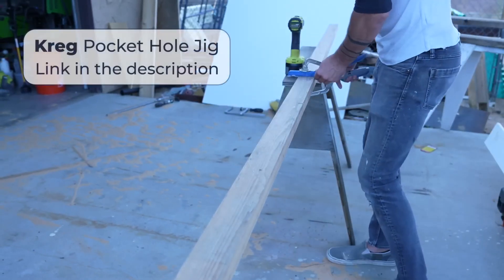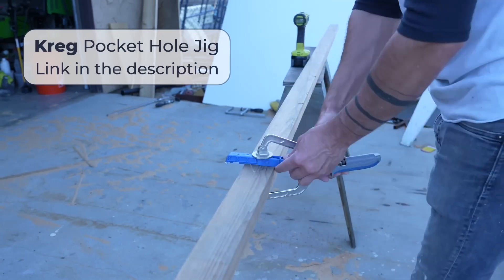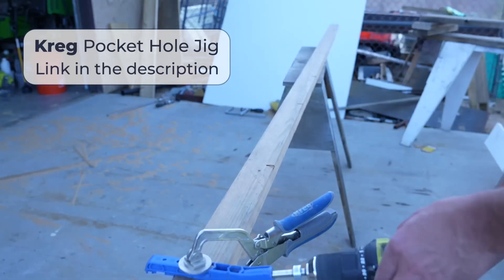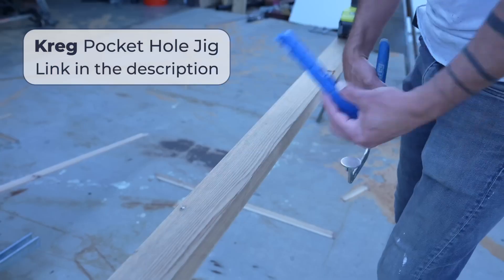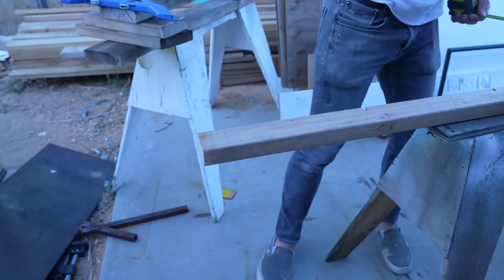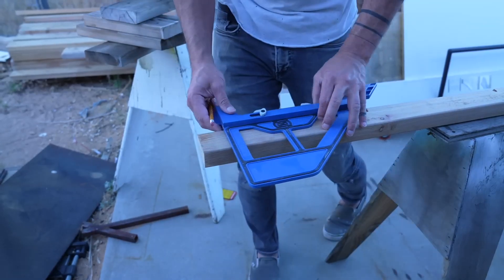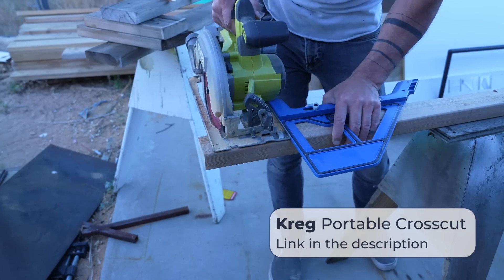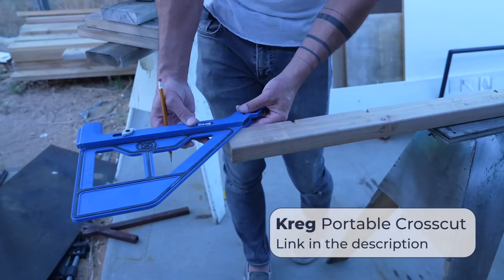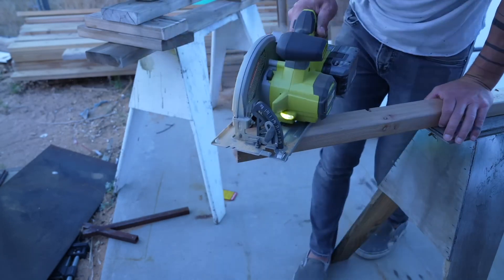After ripping down the two 20-foot long pieces to two and a half inches wide, I used my Kreg Mini pocket hole jig to drill a bunch of angled holes that'll allow me to attach the support rails to the underside of the bench top. I trimmed off about two inches on each end of the supports — the ends were a little beaten up — and I also added a little 45-degree angle just for aesthetics.